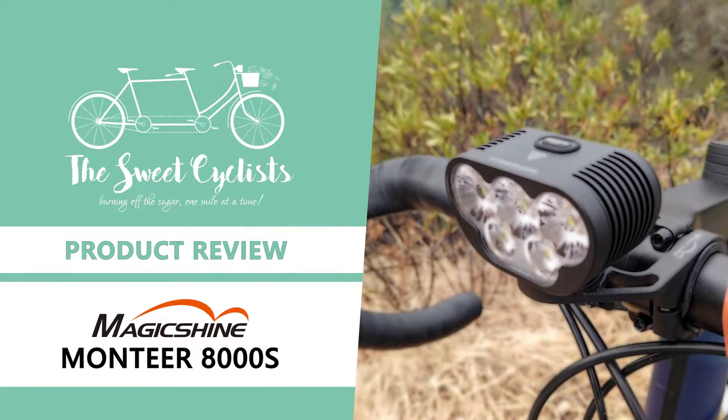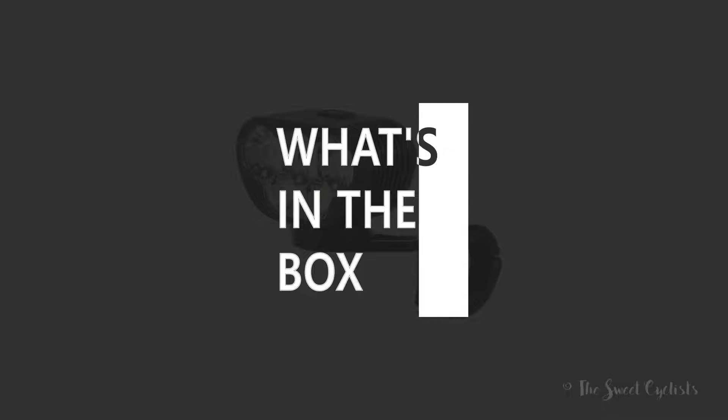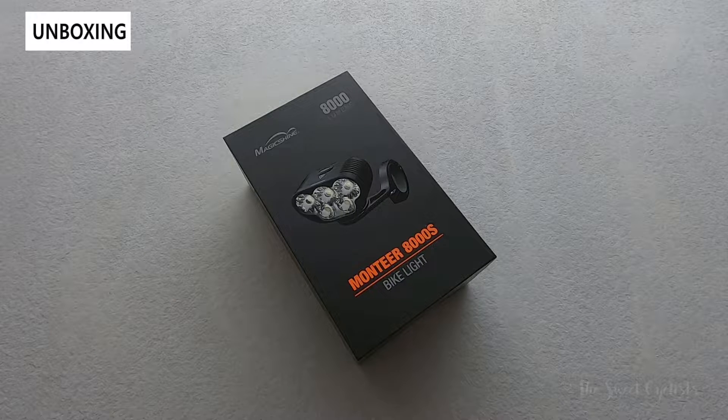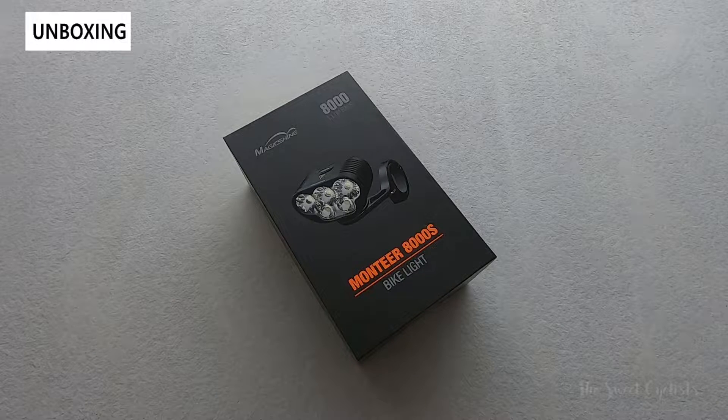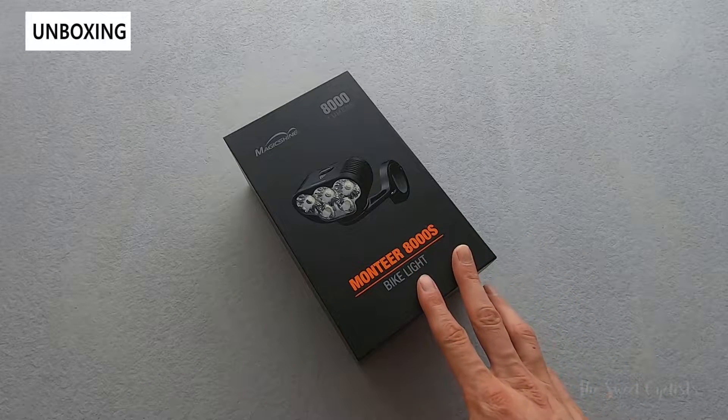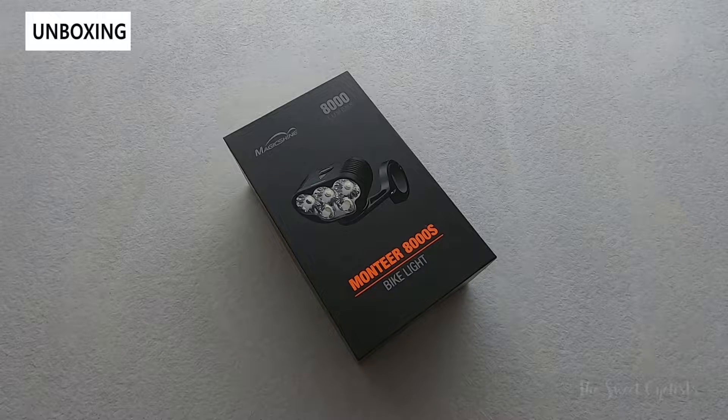Thanks for tuning in today — we're going to be reviewing the Magicshine Montierre 8000S bike light. One common question we often get with bike lights is: how many lumens do I need? The answer depends on where you ride and how the light is designed, but today that answer is going to be 8000 with the Montierre 8000S bike light.